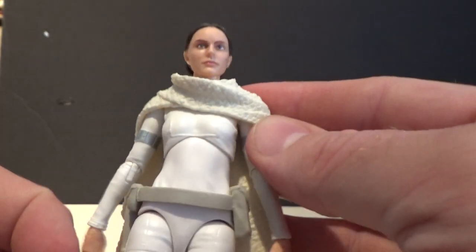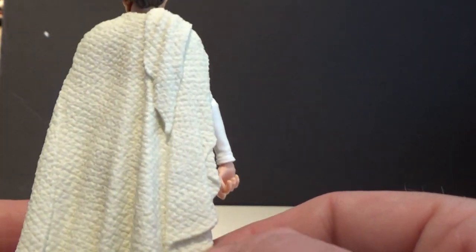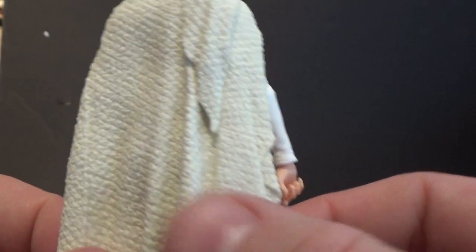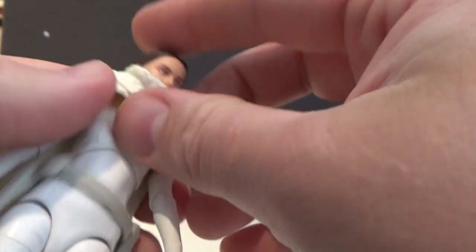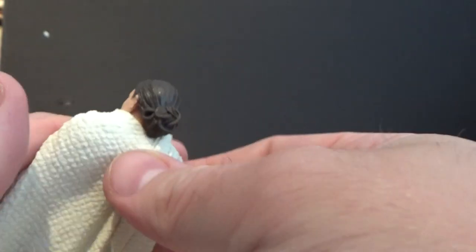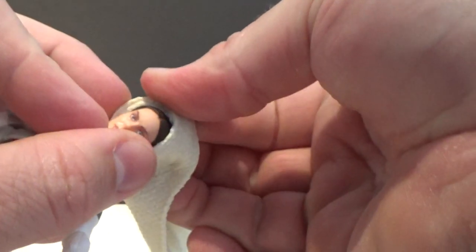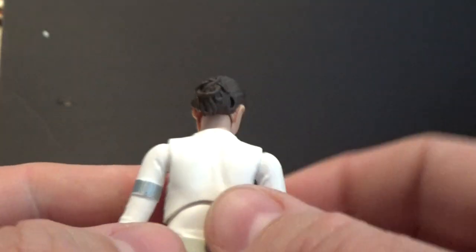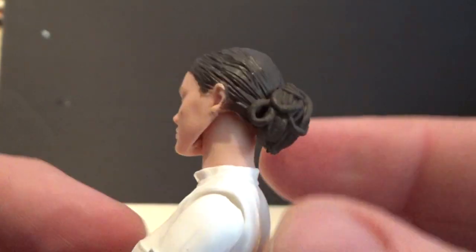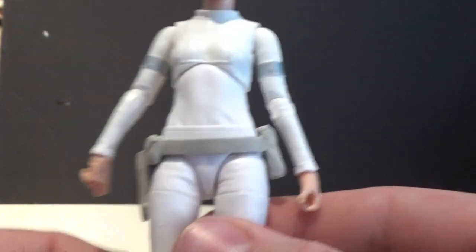This shawl scarf thing is removable, but I'll show the figure off a little bit with it on — it does look really nice. The detail and the sculpt of it looks really good. It's a separate piece, really nicely sculpted. It's a great outfit, I really do like this outfit.